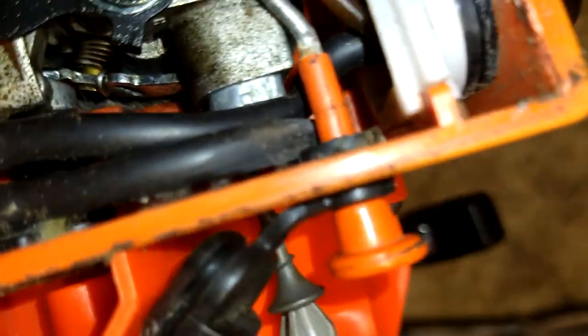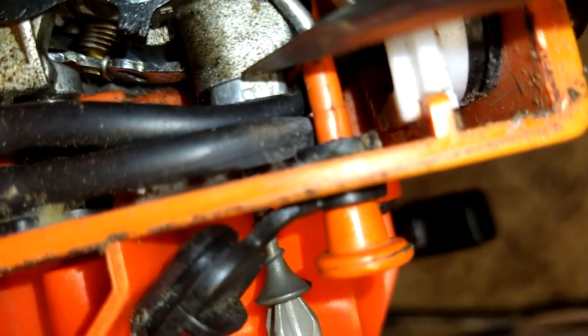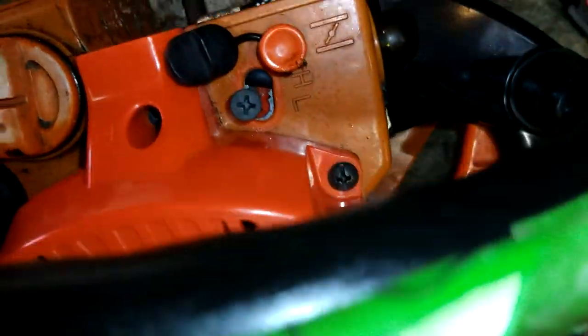It has done it already. See how this right here is pulled out of the carburetor — that is the cap itself. So you're just going to keep screwing it in until that pulls all the way out. There you go. And then you can yank the screw out or unscrew the screw.